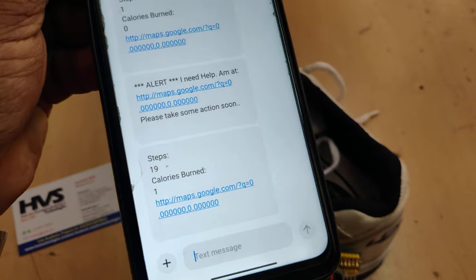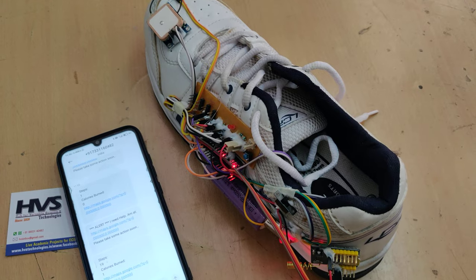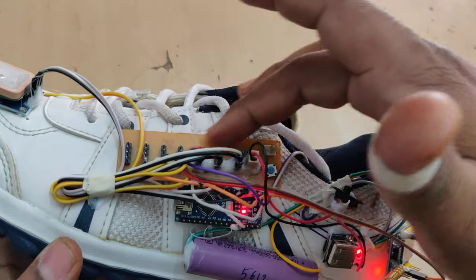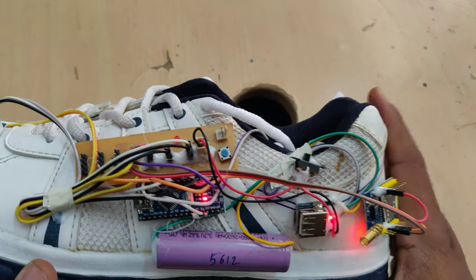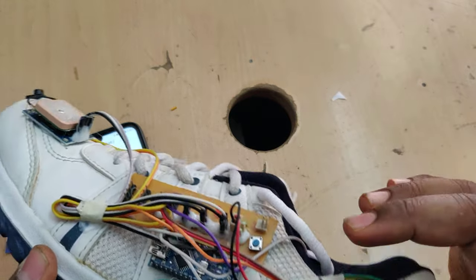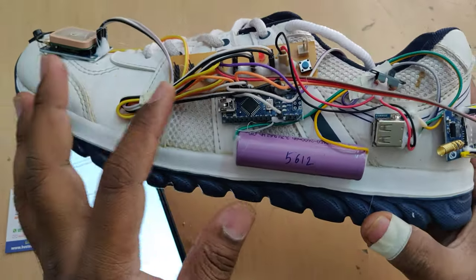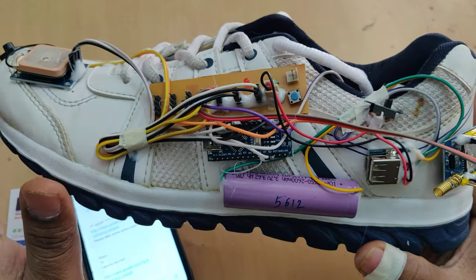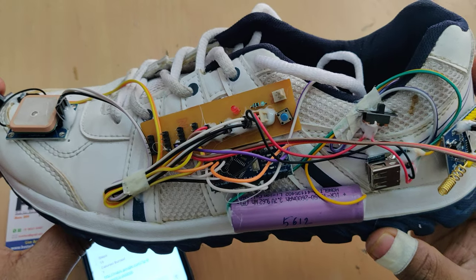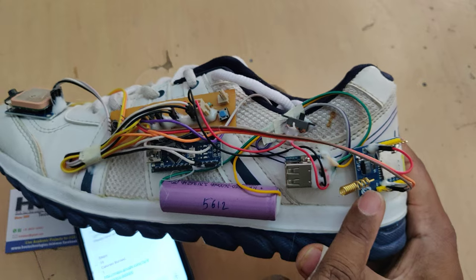We received the second message showing health parameters: steps are 19 and calories burned is 1. One more component is the breadboard used to distribute the 5-volt power supply. The output from the boost converter through the switch goes to the breadboard, and from there 5 volts is distributed to all modules: the two push buttons for emergency and step counting, the GPS as input, and the GSM module as output.